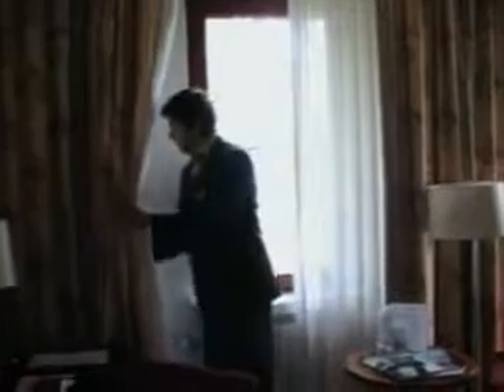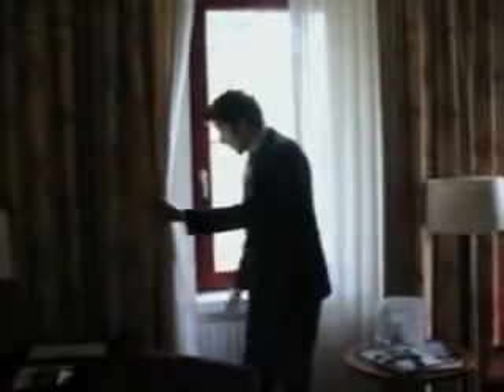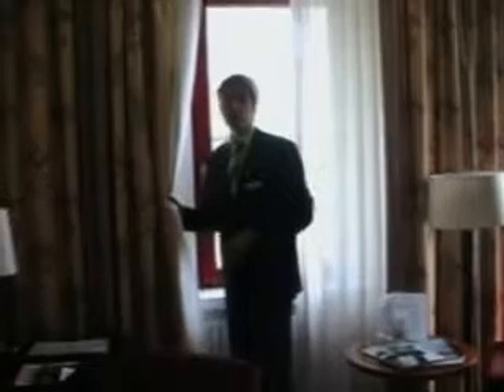But first of all, what we're going to do is check the edges of the room here in behind, where the room instructors have cleaned it properly.